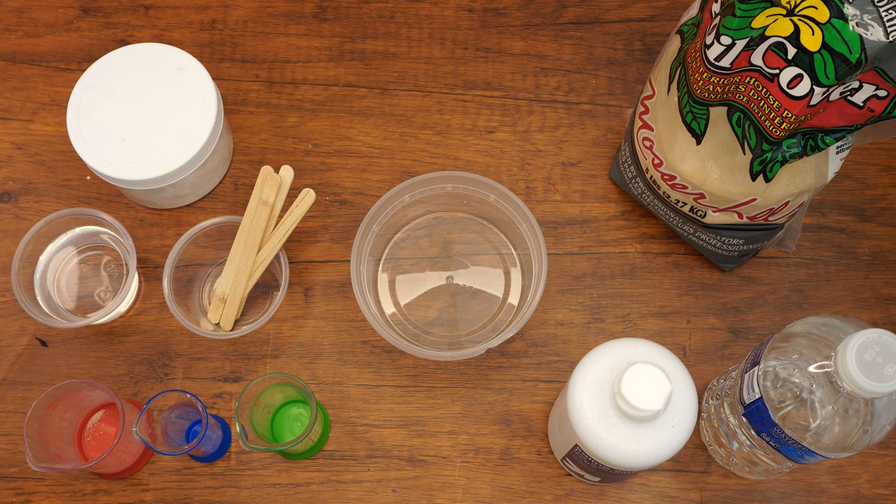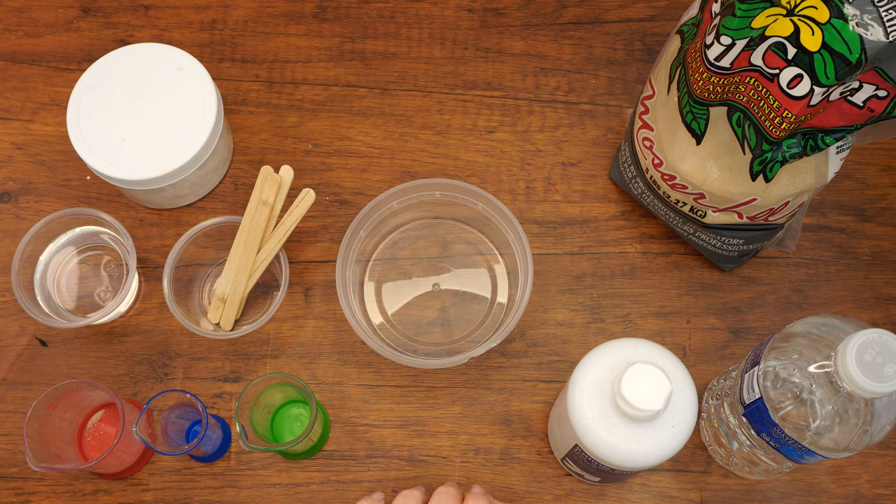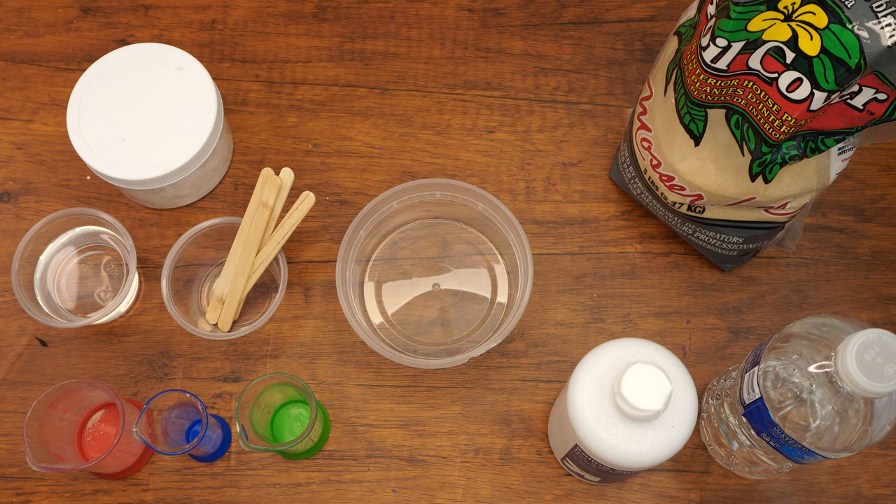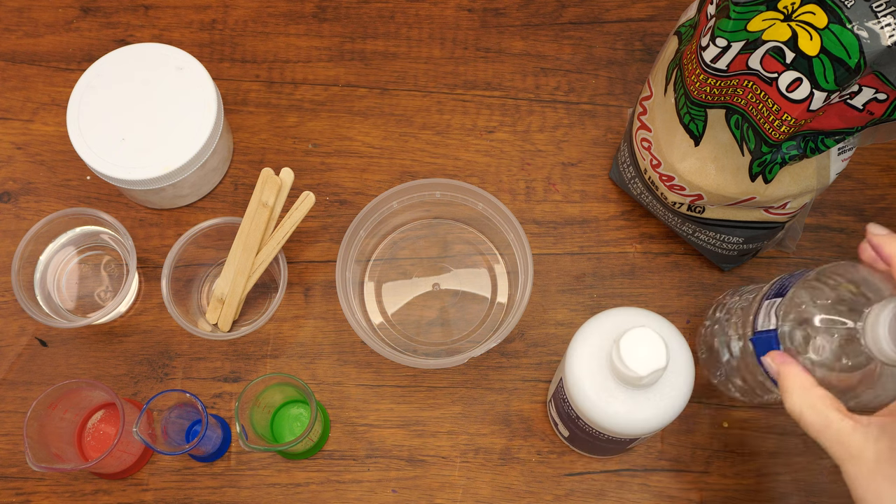For this reason, we are going to make sand slime today. Here are the supplies we will need: a container, popsicle sticks, clear glue, baking soda, measuring beakers or measuring spoons, sand, contact lens solution, and water.